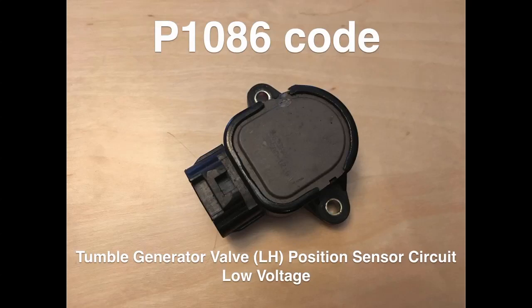Hey everyone, if you have a Subaru Impreza and have the P1086 code — that's the tumble generator valve left hand side position sensor circuit low voltage — this tutorial is going to show you how to fix that.